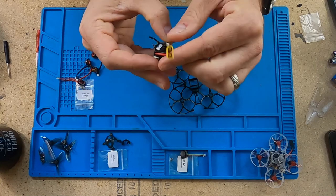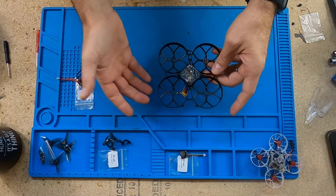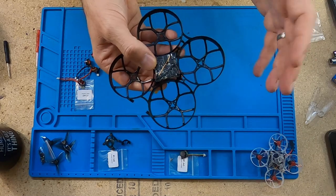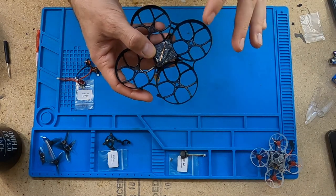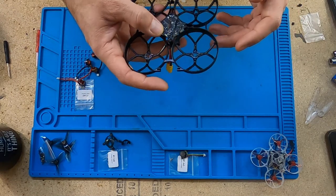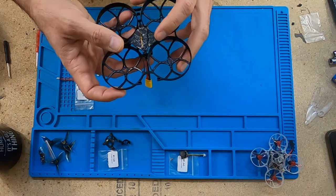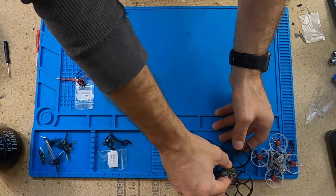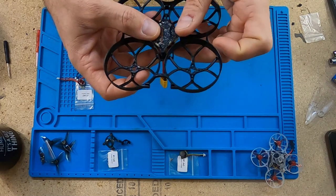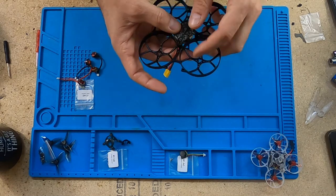There are arrows pointing to the front, and the battery lead is in the back — it's an XT30 battery lead — so I'm going to mount the flight controller like that. This is an F4, and I got the SPI receiver version because I like to save weight on whoops. The downside is less range, but I generally fly whoops close and indoors. There's also a mount for an LED light strip in the back if you want to add that in the future.